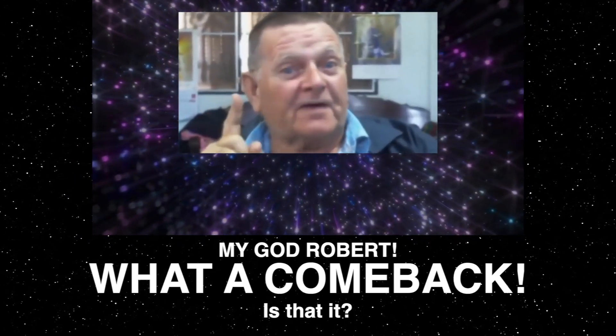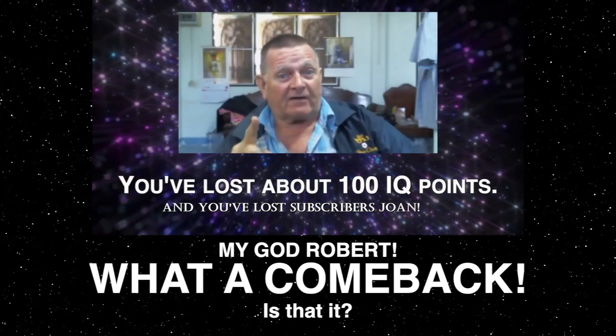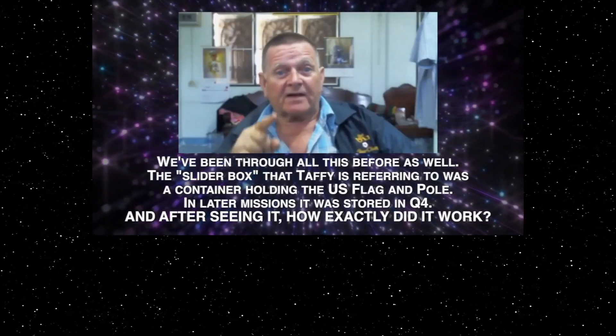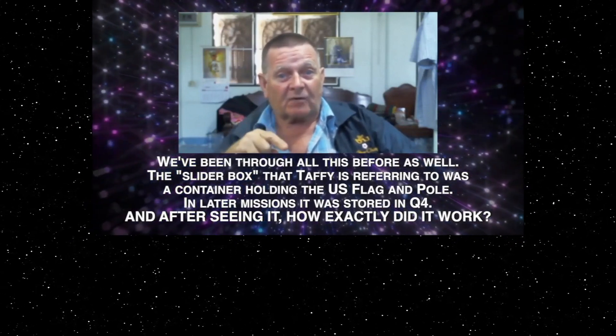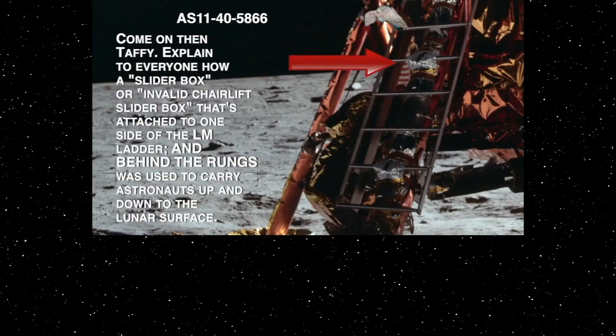Now, folks, for those who've watched my videos in the past, I displayed one serious error with the Apollo 11 footage, where I showed they used a slider boss — a stairwell chairlift slider boss — bolted under the ladder to allow them to slowly descend. The astronaut would slowly rise back up, now bent in his knees.